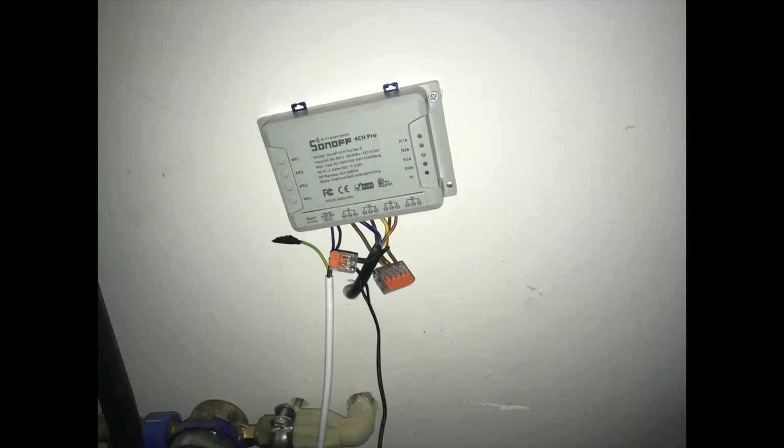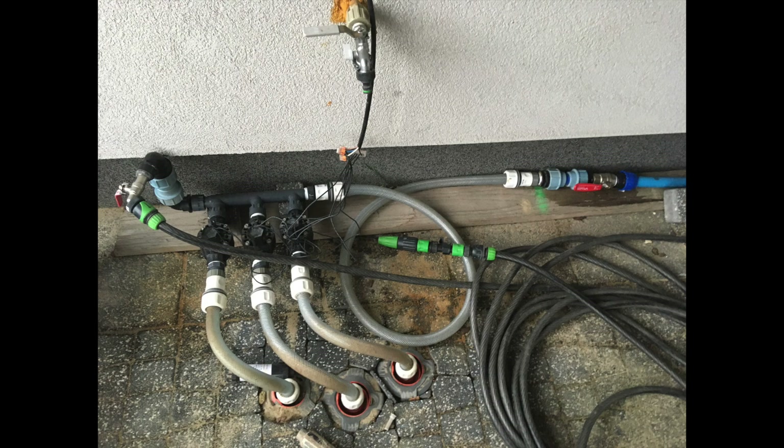This is how my system looks assembled. It's not the final version yet because I need to add the DIN rail. It will be looking much better. Right now this is only the proposed solution. On the second picture, you can see my setup of the irrigation system with electrovalves and all the wires.